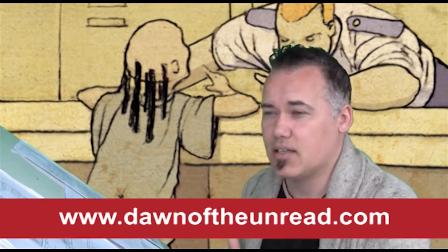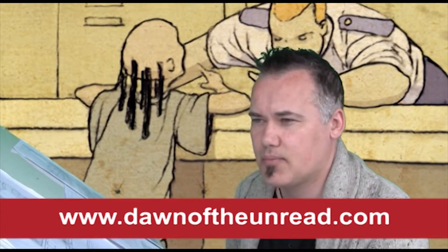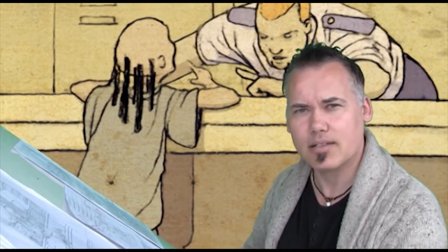Some of the guys I really liked when I was younger had a really dynamic style. They really played with their line — people like Mike McMahon and Carlos Esquerra.